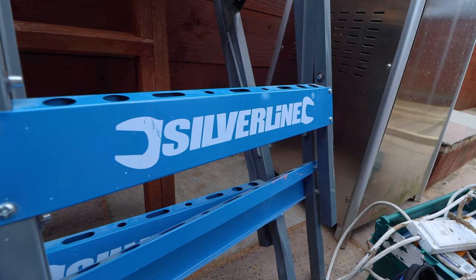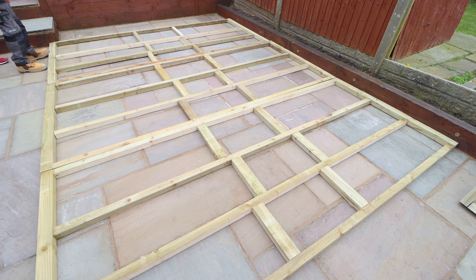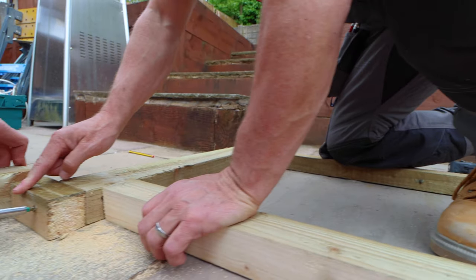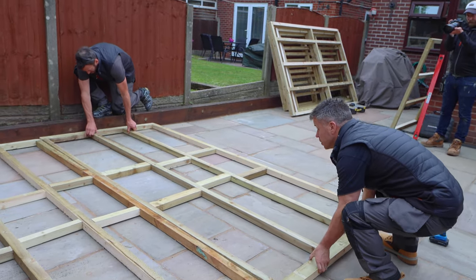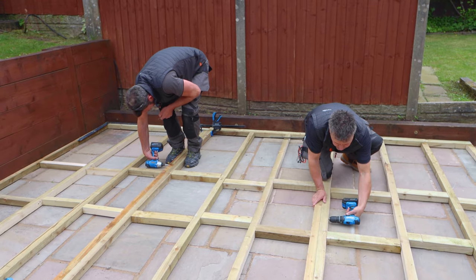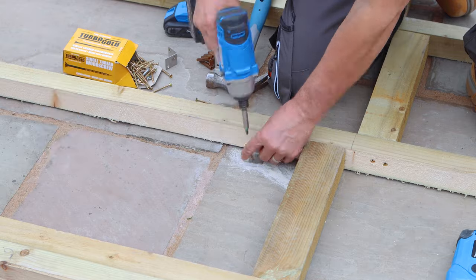We invited Silverline Tools to come and create their own online video and we shot behind the scenes. We constructed the base in a number of different sections at our workshop, brought it round, and Keith and I placed it into position, screwed it together and then fixed it down to the ground using brackets.